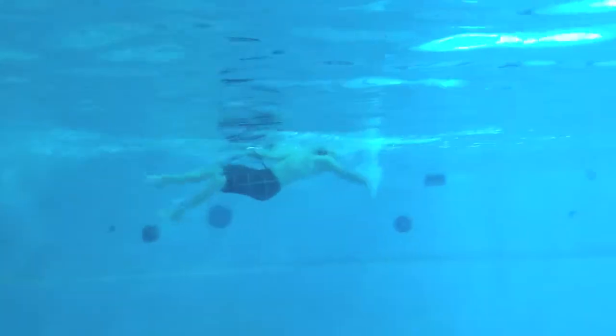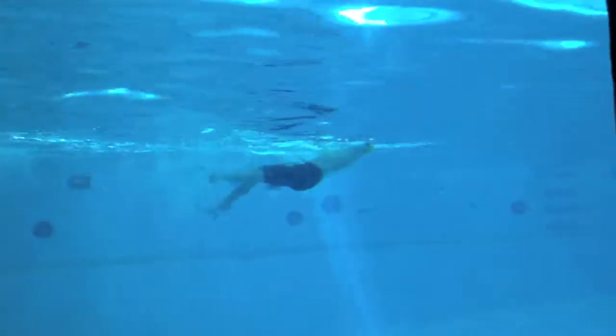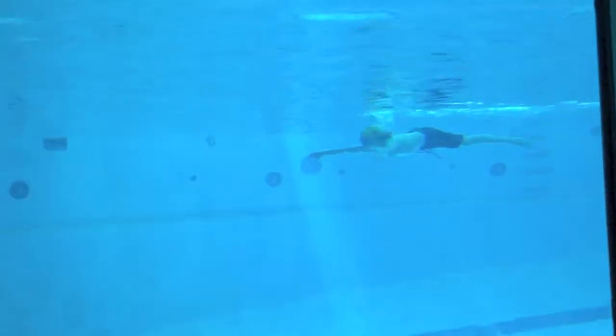Excellent job trying to roll over on your back. On the backstroke, try to keep your hips up and your toes right at the surface of the water. And you can do that by actually pushing your head a little deeper in the water.